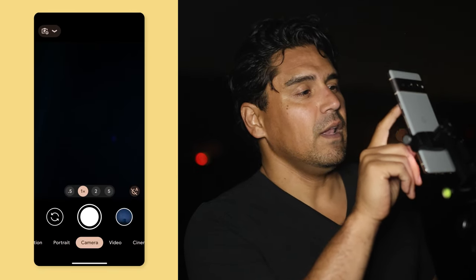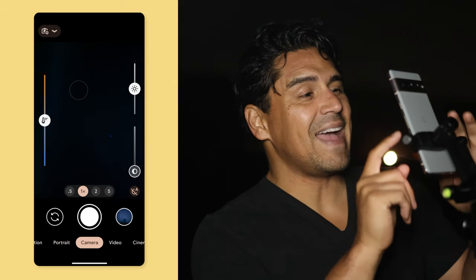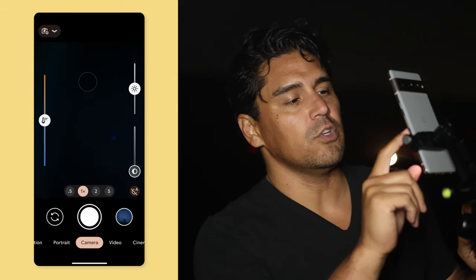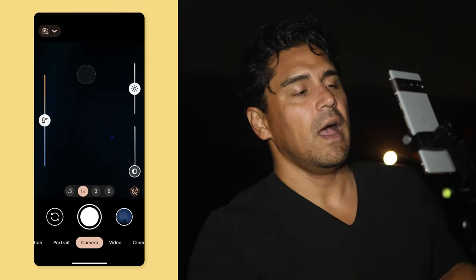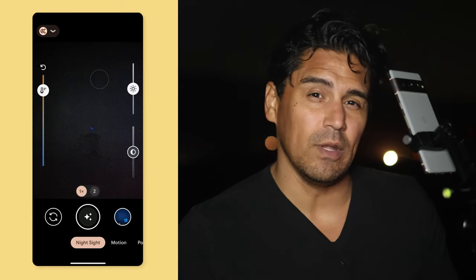One really awesome thing on this phone: make sure you click on the top to see the other options available. That activates your white balance, shadows, and contrast controls. In night photography, I prefer a warmer, more red tone to the image because night photos tend to slant everything to the blue side. With the Pixel, you can move your white balance to the red side so your photos don't come out unnaturally blue — it's a very professional element.